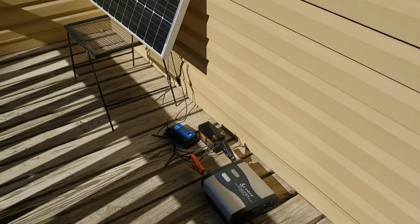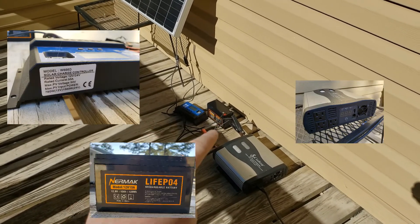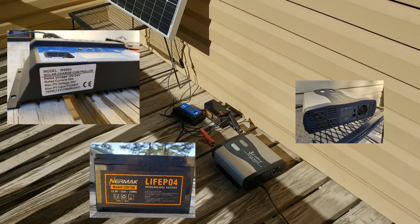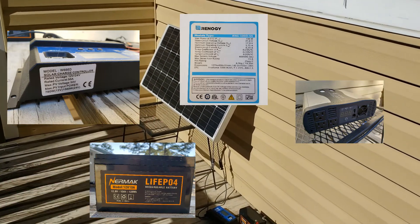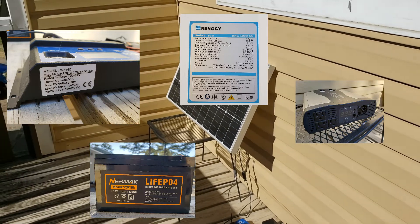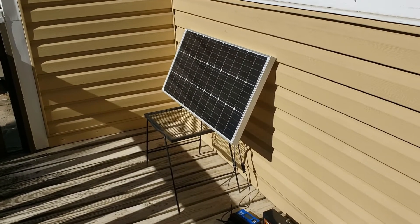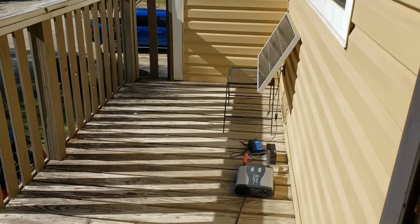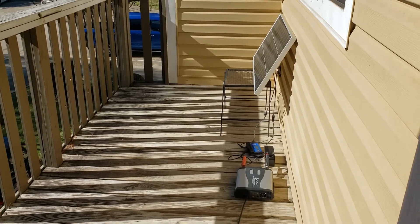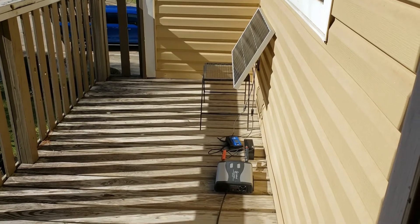That basically describes my solar system in a nutshell. You've got the inverter, the solar charge controller, the lithium iron phosphate LiFePO4 battery from Neuromac, and then the 100-watt solar panel. The open voltage is 21 volts, but whenever you put it under load, it's meant to be a solar panel for a 12-volt system. Taking a broader view stepping back inside the apartment, you can really tell I do not have a whole lot of space — just that little 100-watt solar panel and the equipment.